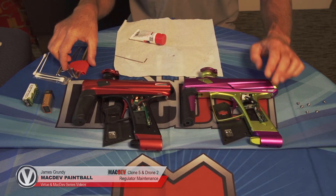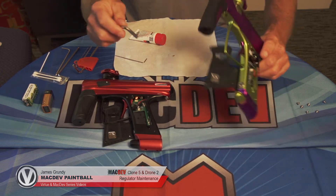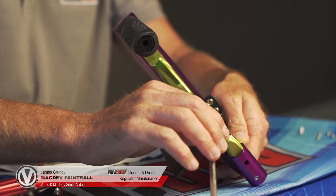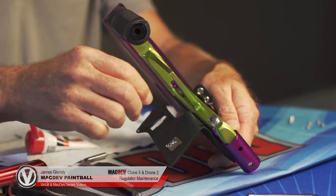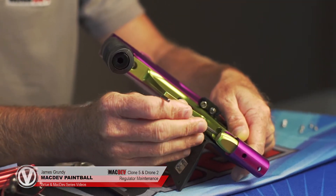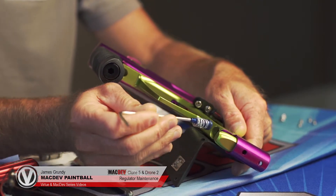Now we're going to take our big allen key in the set and take the regulator out. Always use the short side first and then go to the long side. Unscrew it and then grab the regulator body and slide it out. If the piston and the spring stays in there, you can push the allen key in gently into the piston and slowly bring it out.